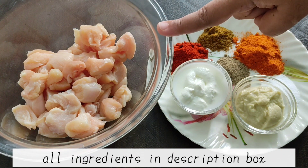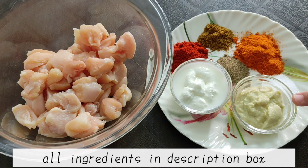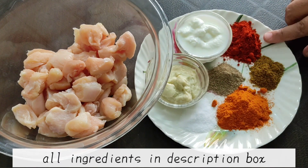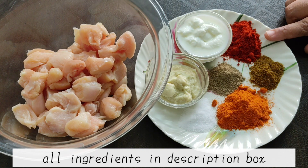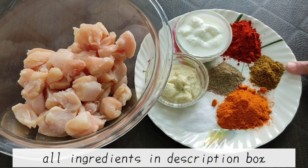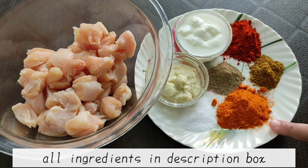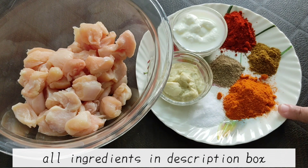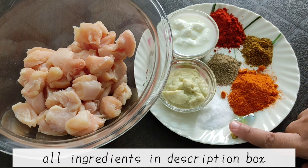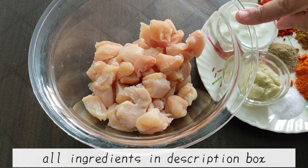The chicken filling is made with 300g of chicken. Add 1 tbsp ginger garlic paste, 1 tbsp yogurt, 1 tsp Kashmiri red chili, 1 tsp cumin powder, 1 tsp black pepper, 1 tsp tikka masala, and 1 tsp salt. Keep the chicken marinated for half an hour.